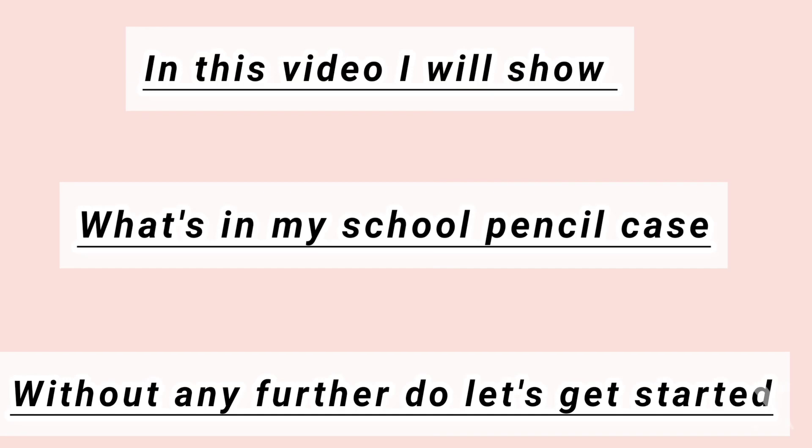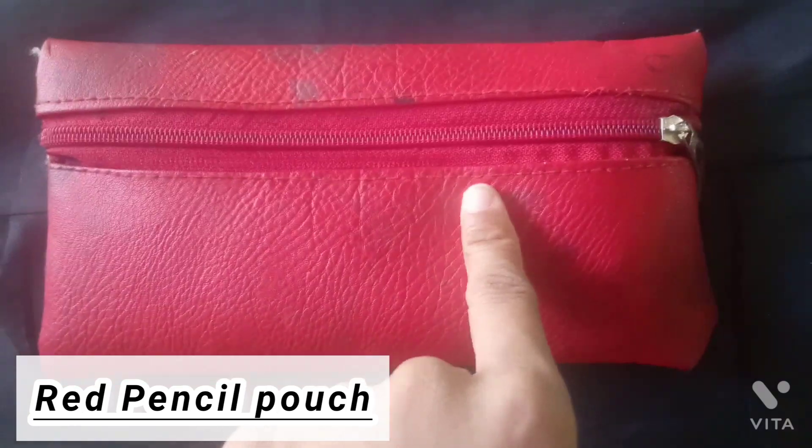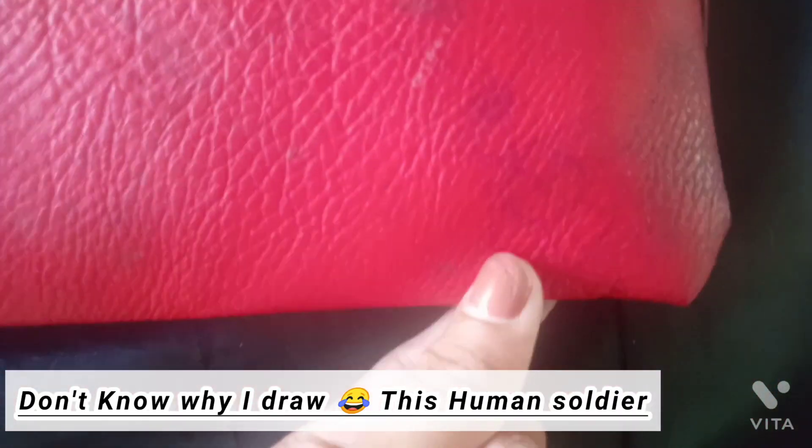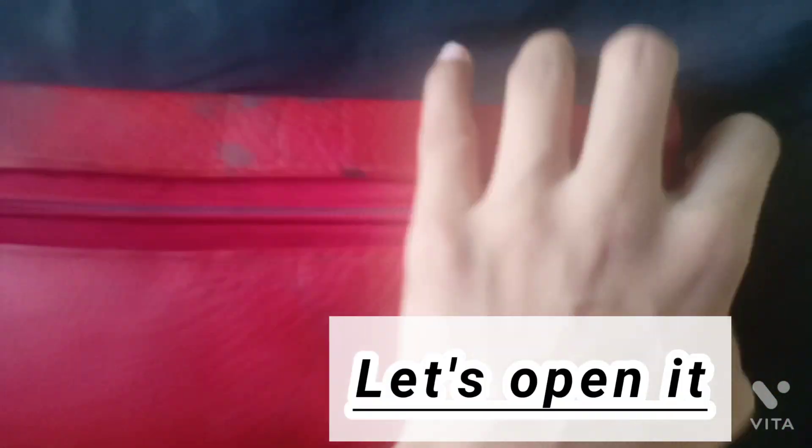This is my pencil pouch. It is red in color and it is two years old, plus a black spot of pink, like ink — not sure why. I drew a human soldier on it. Let's open it — lots of stationery inside!